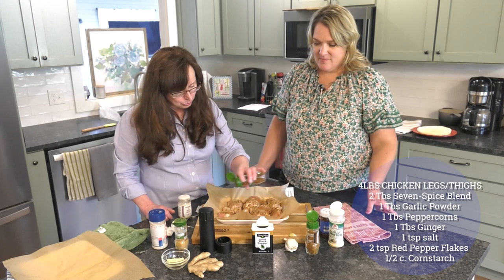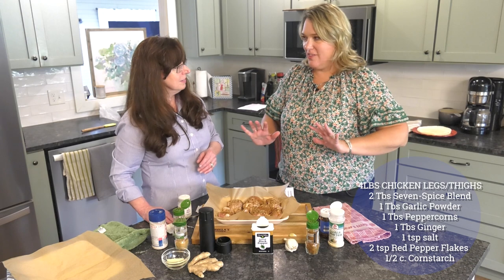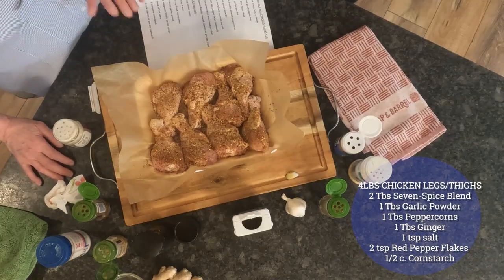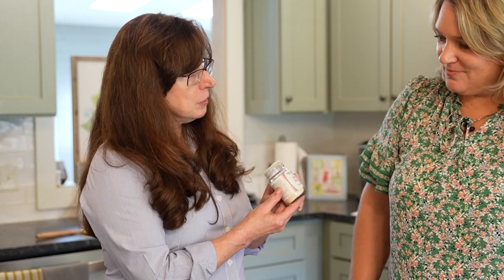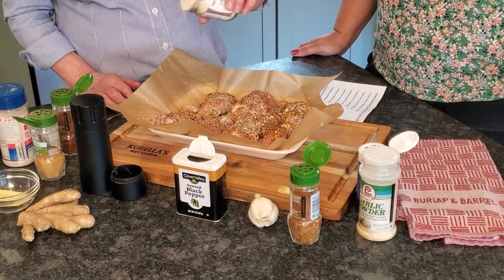It looks like a lot of seasoning, but it's not, because all the flavors work together. Also, grilling burns off at least half the spices you put on. Sneaking in an off-recipe addition: purple shallot from Burlap and Barrel — it's really potent and shakes like flour, so be careful with it.